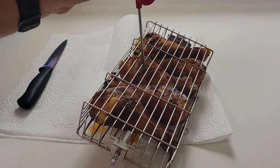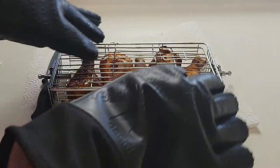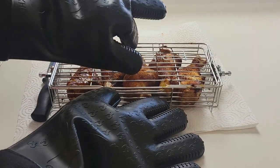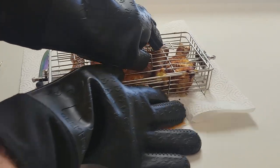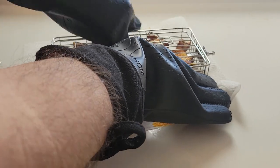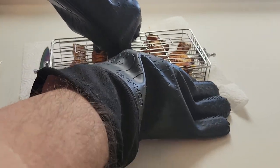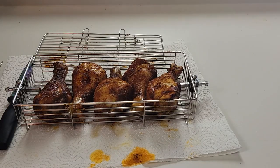Wow, they're definitely more than done. Let me go ahead and flip this over and see if I can remove the top - it's gonna be tough with these gloves on. There we go, not too bad. Let's go back up top and sample them. Welcome back everybody, I got two of the legs out right now. Let's go ahead and give one a try.